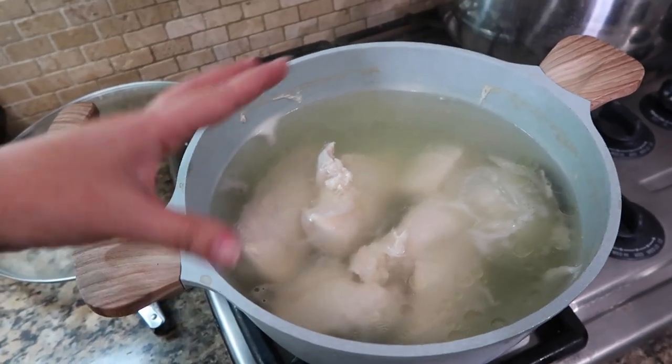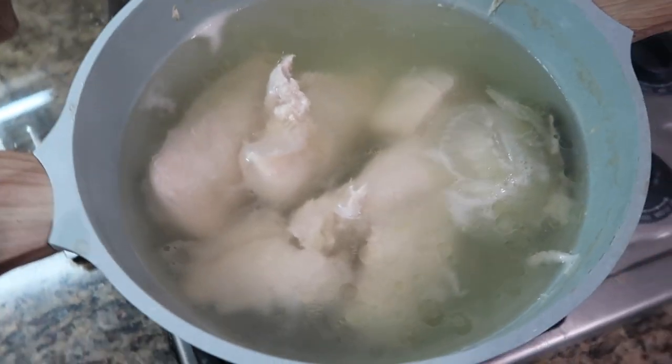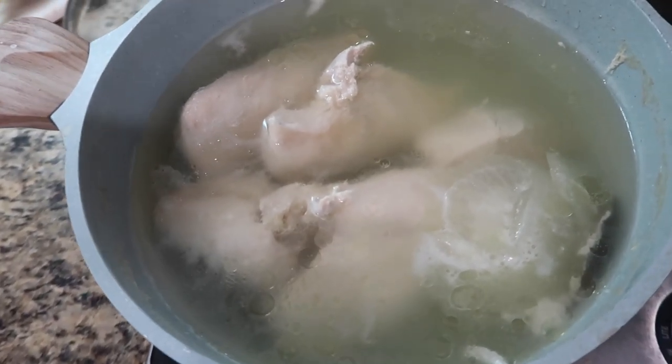You know your chicken's done once it shreds easily. Alright guys, so let me show you guys what we're going to do next.